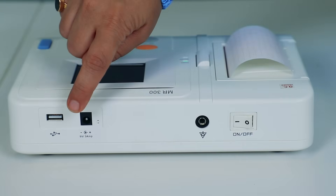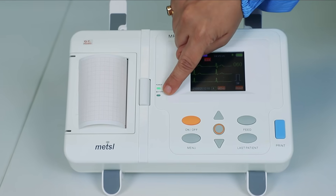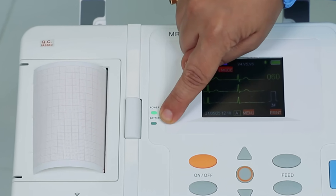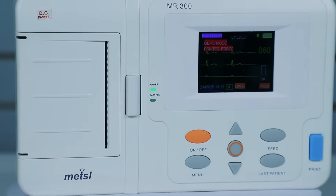And finally, to keep your device powered for extended use, simply connect the provided power adapter. The battery indicator on the screen will show its charging status, ensuring you're always ready for your next patient.